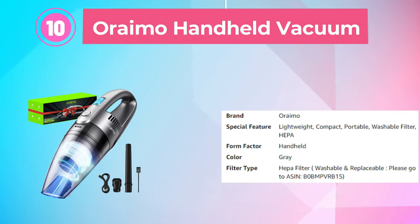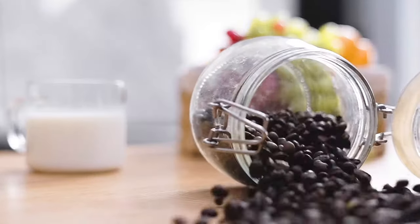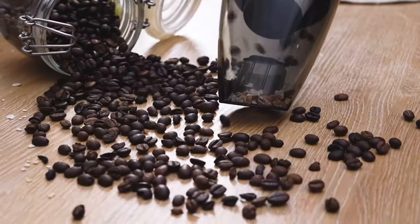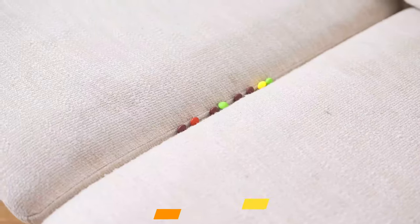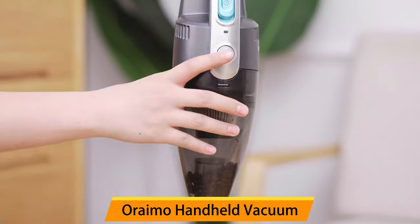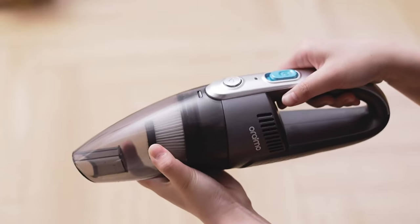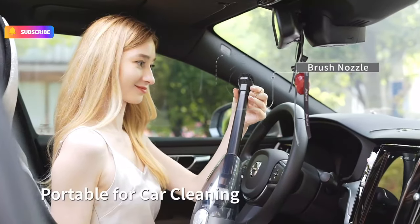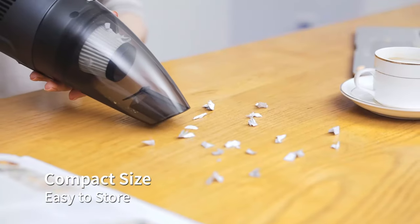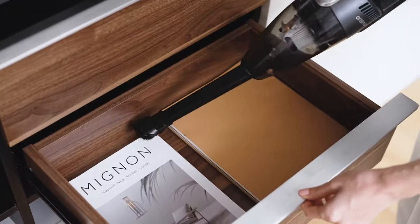Number 10: Oraino Handheld Vacuum. The Oraino Handheld Vacuum is a powerful and ultra-lightweight cleaning tool perfect for use in homes, cars, and on upholstery. This cordless hand vacuum is designed to provide a fast and efficient cleaning experience, with powerful suction that can easily pick up pet hair, dust, crumbs, and other debris. Its lightweight design makes it easy to maneuver for extended periods without strain. The vacuum is rechargeable with a 3.5-hour fast charging feature, and comes with a range of attachments including a crevice tool for tight spaces and a brush tool for delicate surfaces.